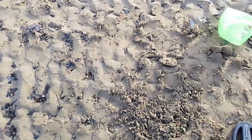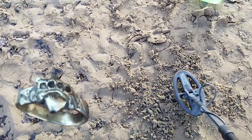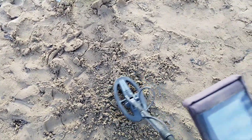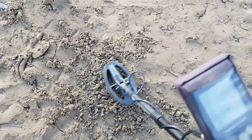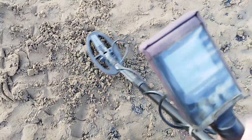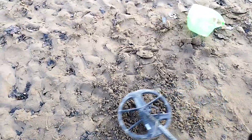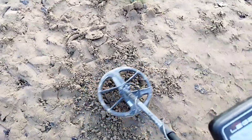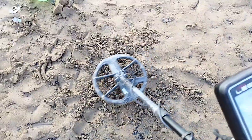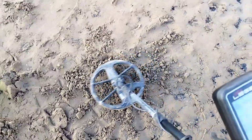Next one is a gold ring, using the Simplex first. Jumpy numbers, probably because of the shape — 30 to 34. Now trying the Legend on the gold ring: reading 17 to 18, a bit jumpy, but it's still picking it up.